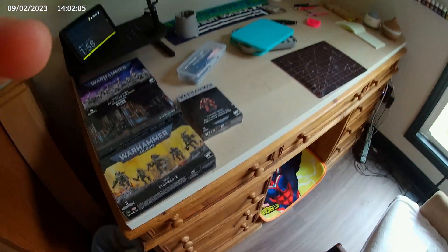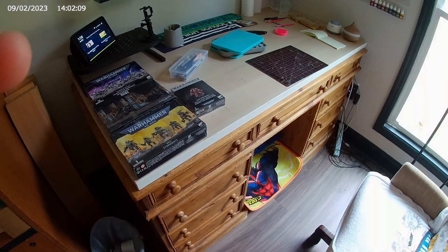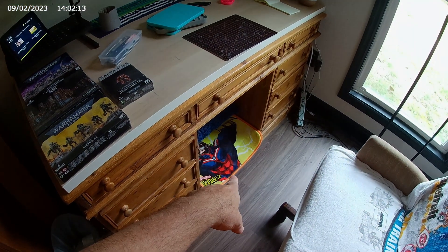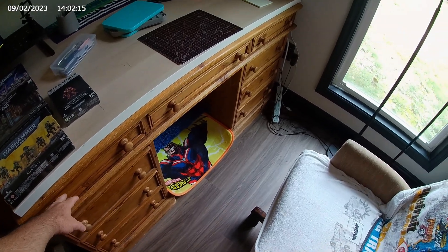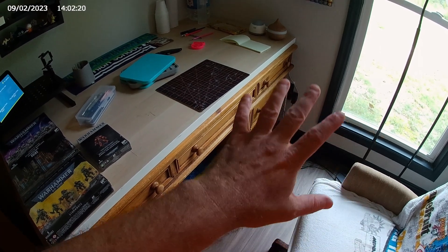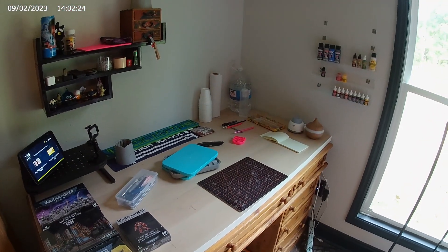Hello. Today I wanted to take a look at my setup — trash can, my little foamy pad, my desk, which currently is not empty. It's going to be empty and I'm slowly going to fill it. This is my start, or I should say restart.